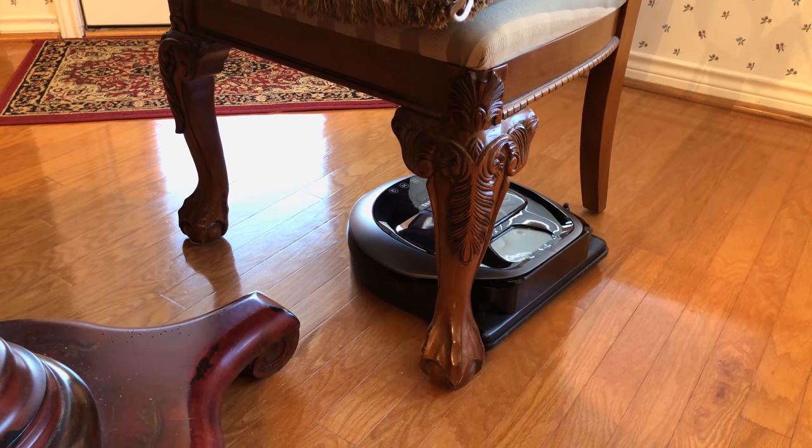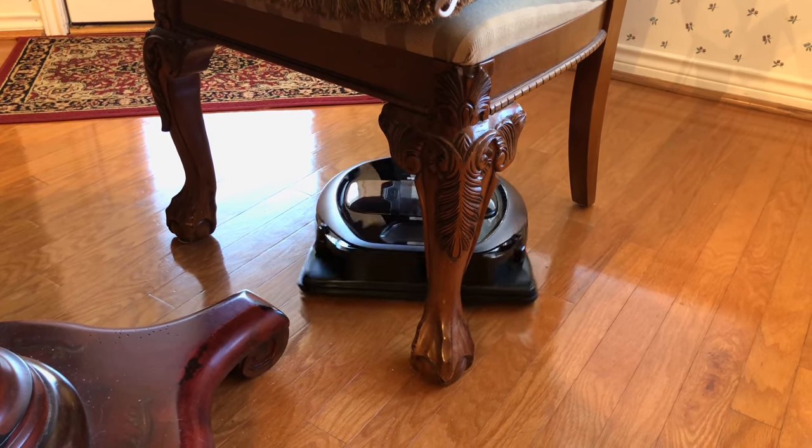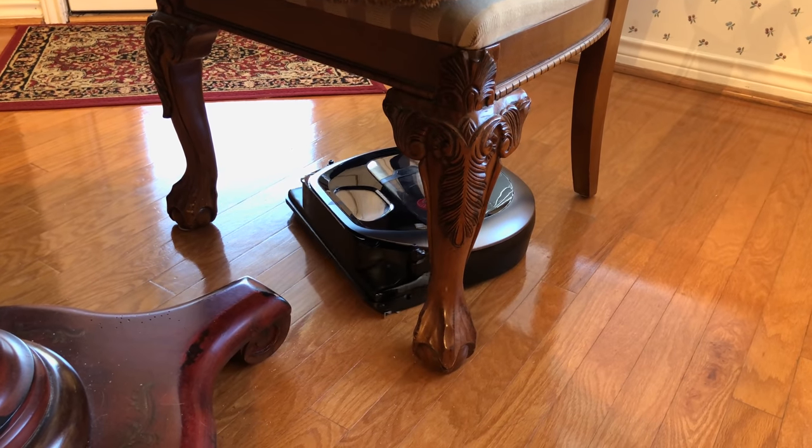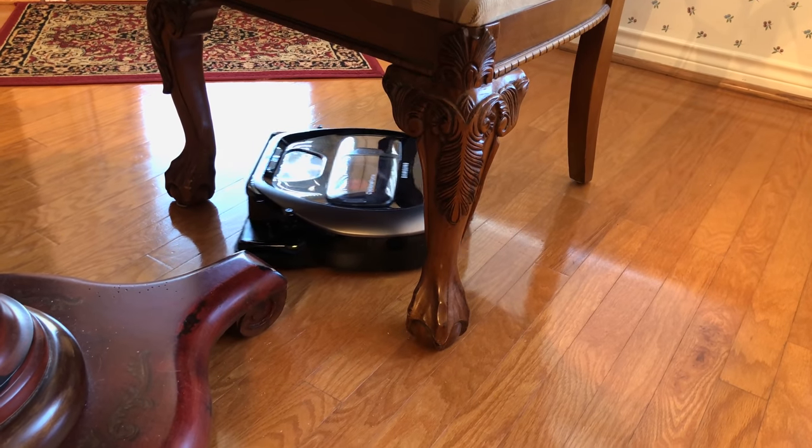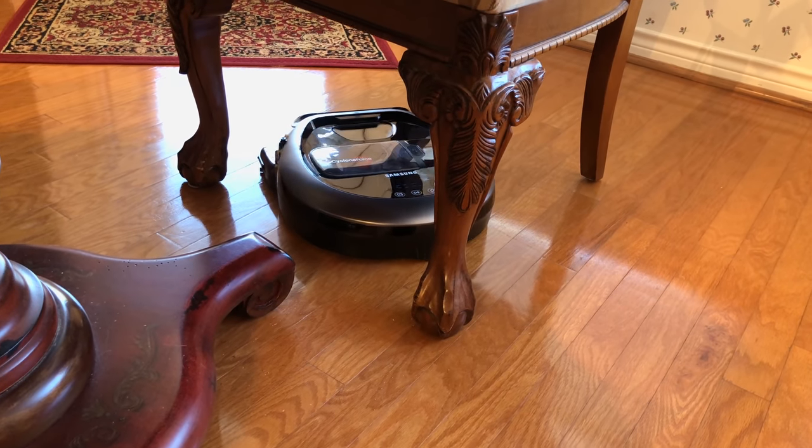The suction is better than average among robotic cleaners, the build is more robust, it stays cleaner, and it's easier to empty. There's a lot to like about it. Robotic cleaners are still not perfect and still kind of expensive. I say wait and see if you can get this on sale for around $500 — that's a great price for something with this kind of build quality and these kinds of features.